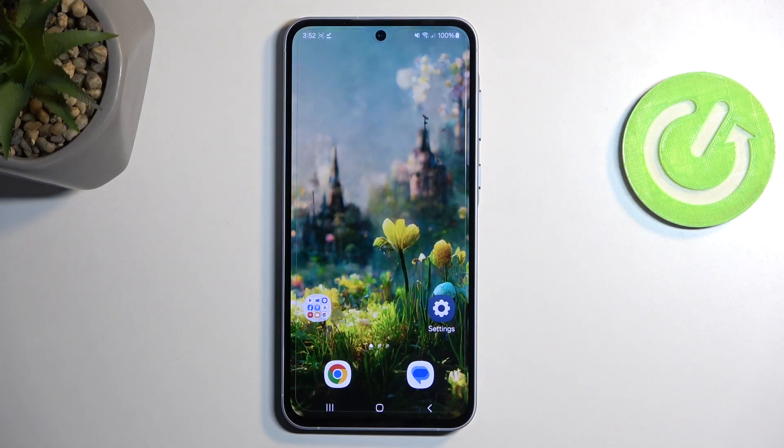Welcome. In front of me is a Samsung Galaxy A55, and today I will show you how you can enable power saving mode on this phone.